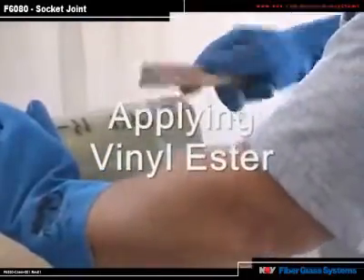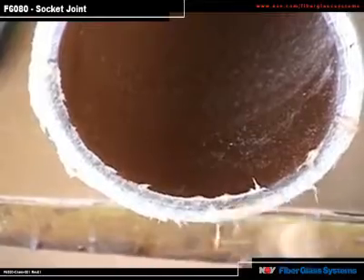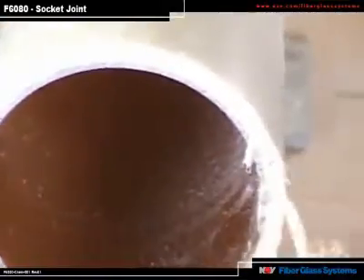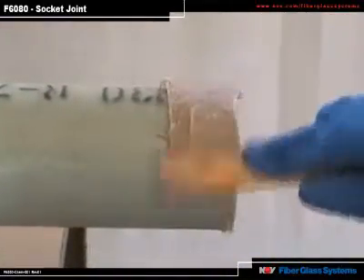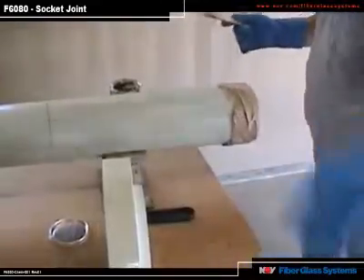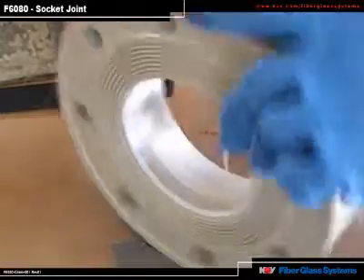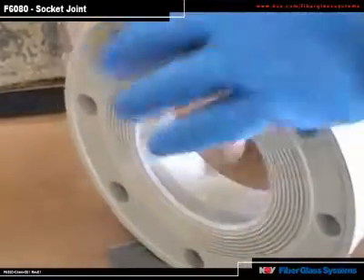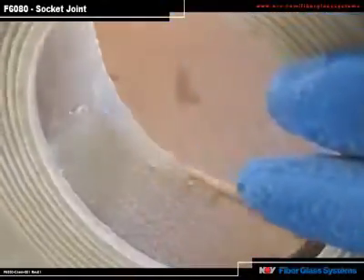First, apply a thin coat of adhesive to the sanded surface. Then coat the end of the pipe with catalyzed adhesive — this protects the end from possible chemical attack. Now apply a thick coat of adhesive about 1/8 to 1/4 inch over the thin layer just applied. Next, apply a thin layer of adhesive as was done on the pipe, forcing the adhesive down into the roughened surface that was created by sanding. Then go back and apply a thicker coat of adhesive, about a 1/16 inch thick coating, to the inside of the fitting.